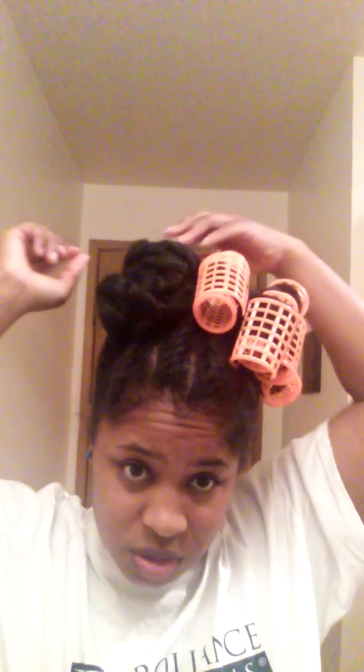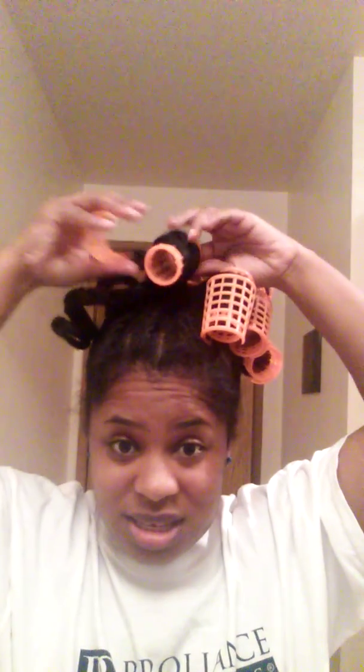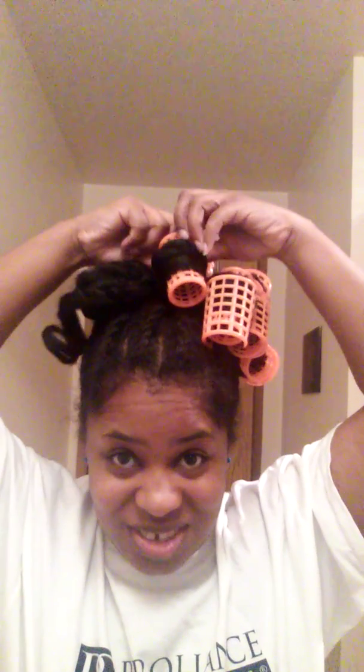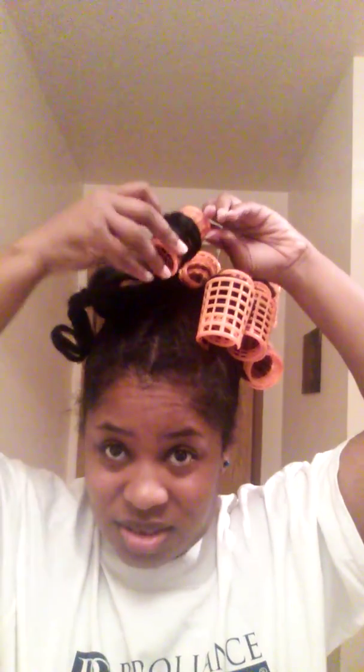This is a really big curl as you can see. I was torn between the perm rods and these, but I wanted a full curl, a bigger full curl. You'll be just as surprised with the outcome as I will. So far, so good though. I'm liking it so far. My hair is shiny.